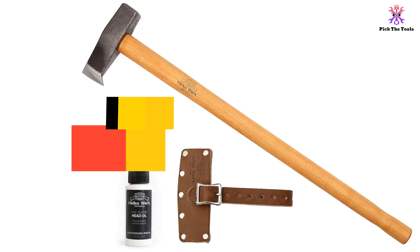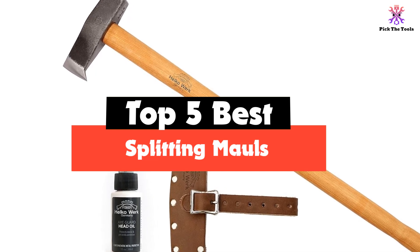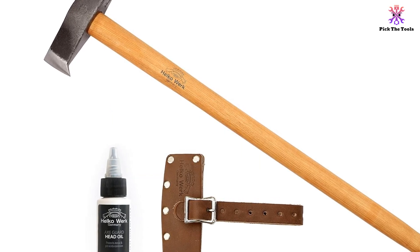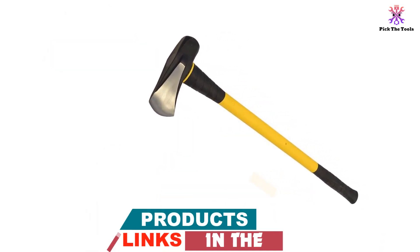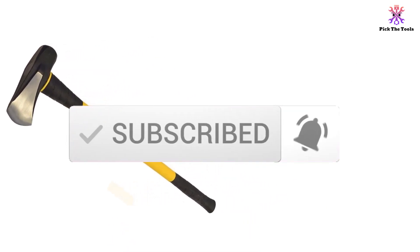Hey guys, in this video we're gonna be checking out the top 5 best splitting mauls that are available on the market for their true quality. I made this list based on my personal opinion and hours of research, and have listed them based on popularity, quality, price, durability, user opinions, and more. If you want to see more information and the updated price, you can check out the description below, and also make sure to subscribe for more reviews.